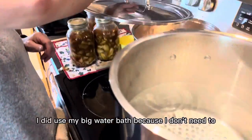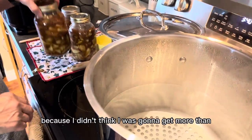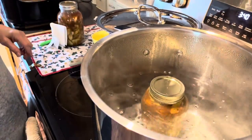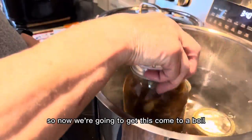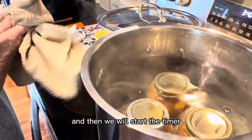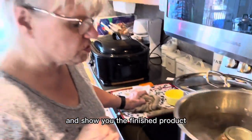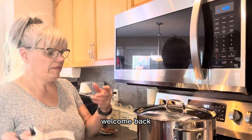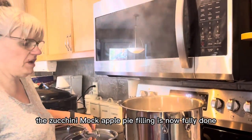Now I'm going to take them over to my water bath canner. I didn't use my big water bath because I didn't think I was going to get more than three or four jars — and I was right, only three. We're going to bring this to a boil, then start the timer and water bath for 10 minutes, and then I'll be right back to show you the finished product.